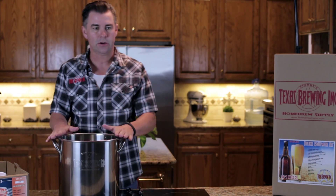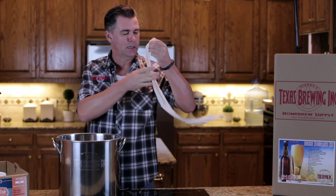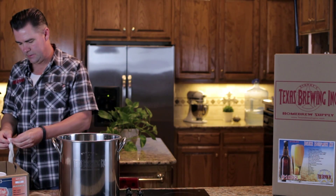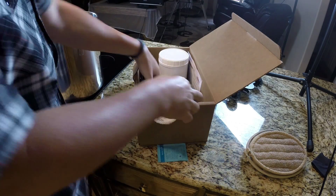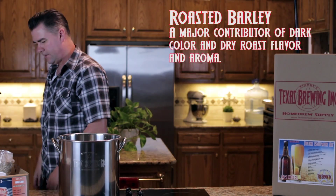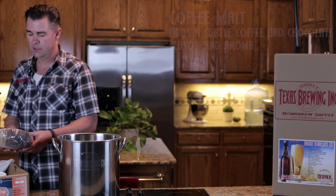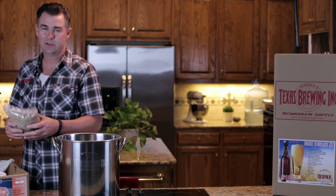Now that our pot is going, we're going to get our muslin bag out — you'll be supplied one in your ingredient kit. It's like a cheesecloth, and this is what we'll put our grains in to steep, just like a tea. It can expand quite a bit, so you'll be able to get all the grains in there. We're going to get our specialty grains out — this is where you get all the different fancy, in-depth flavors for your beer. This particular beer has roasted barley, chocolate malt, a little coffee malt, and Briess Victory malt, which is kind of like a toasted malt that gives it a toasty flavor.